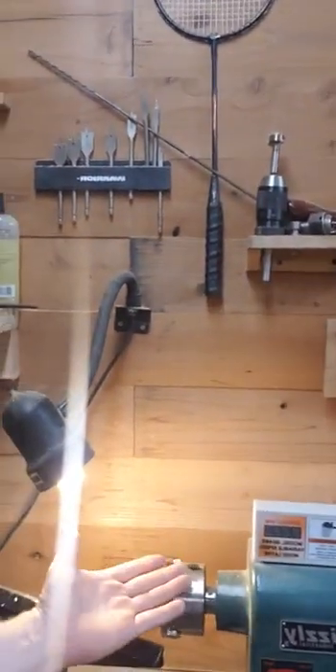Look at all that man glitter — that's what I'm talking about. These days I'm gonna need to get some dust collection going. Anyway, here in lathe town, one of the most important things you can do for yourself is to have sharp tools.